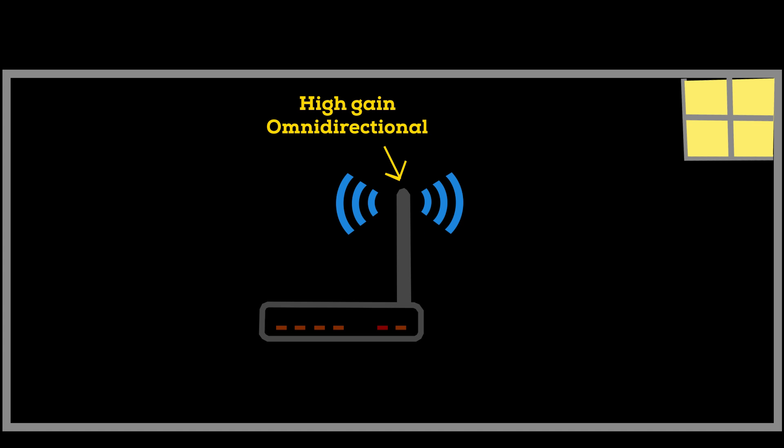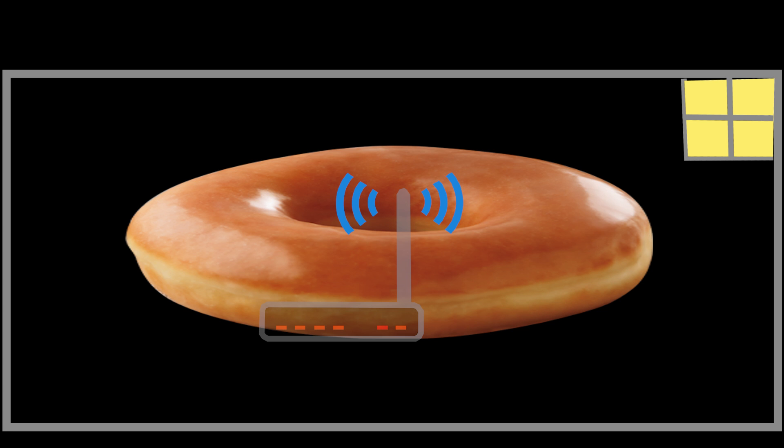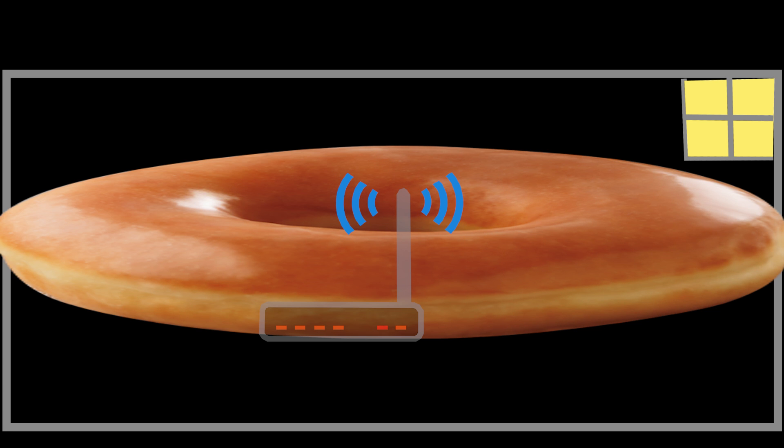There are also high-gain omnidirectional antennas — for example, ones with 6 dBi to 15 dBi gain or even higher. They will have a narrower vertical coverage but wider horizontal coverage, resulting in a more focused signal horizontally. This is beneficial for improving horizontal coverage, however the narrower vertical coverage makes them more directional, so they may require precise alignment for optimal performance. That's why I should be more careful about the placement of the access point and the position of its antennas.